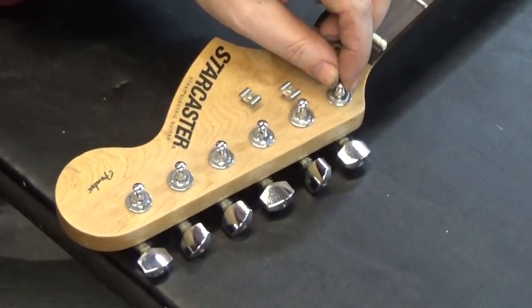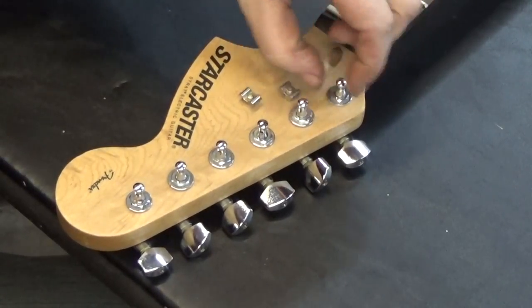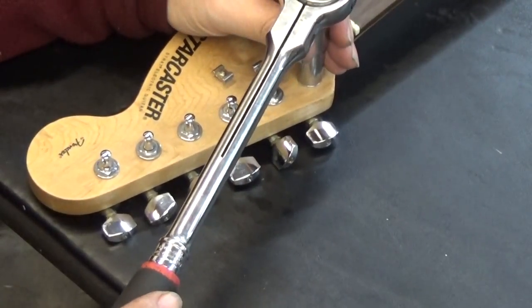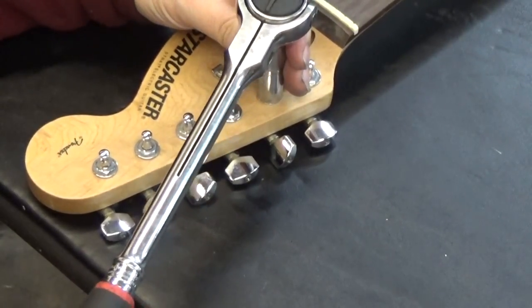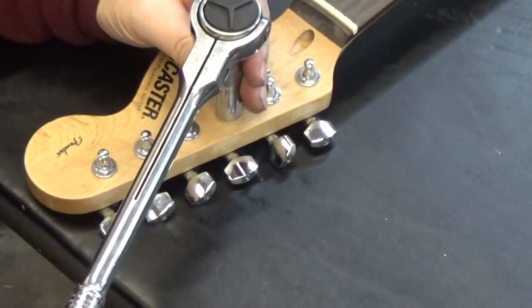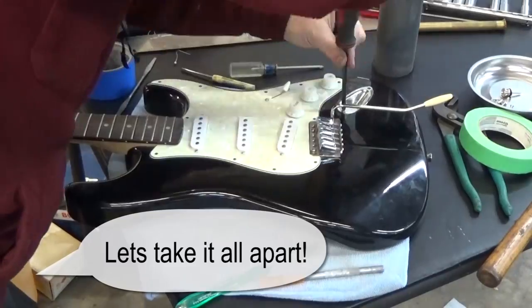Some of these tuners are really jiggling around because the nuts are loose. This is tightening against wood, and wood is not as rigid as metal like on a car, so I'm just snugging them up so they're not going to come loose.